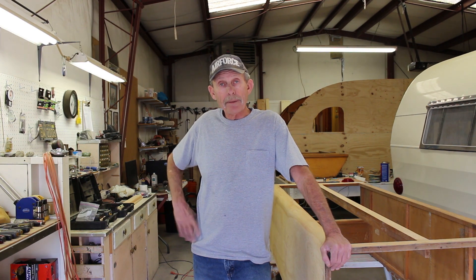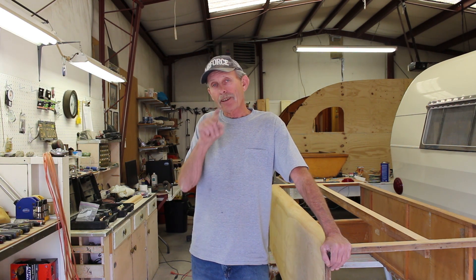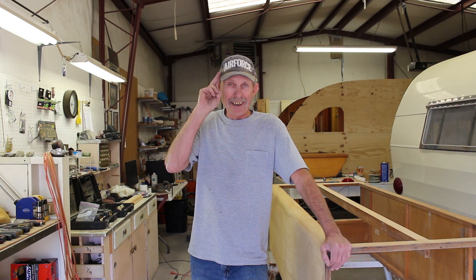Well, that's another weekend update. If you like this video, give me a big thumbs up. If you don't like it, give me a big thumbs down — but let me hear from you one way or the other. Remember folks, I make mistakes so you don't have to. We'll see you next time.